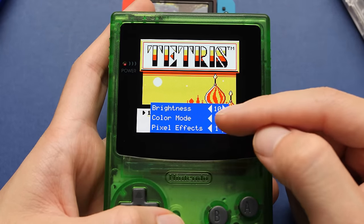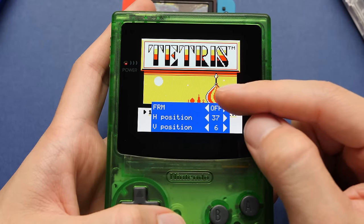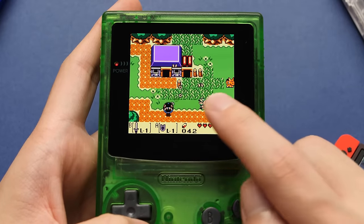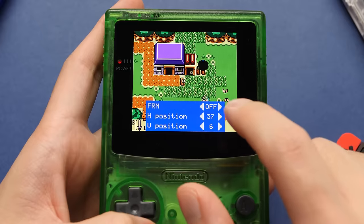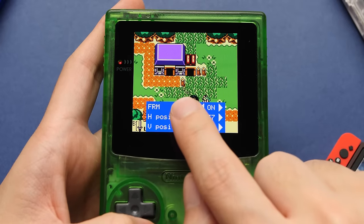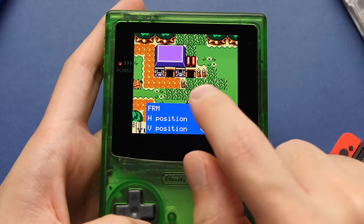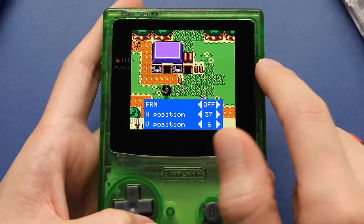If we want to get to the next menu, we swipe up and we have something called FRM. I'm going to boot into another game to showcase what that does. In Link's Awakening, you'll see that this chain is flickering on screen — that is what we want to fix. If we go back into that menu and turn on FRM, the transparency flickering will be fixed. There are other games that use rapid flickering on official hardware to achieve transparency, and this is the option you need to make them look how they would on real hardware.